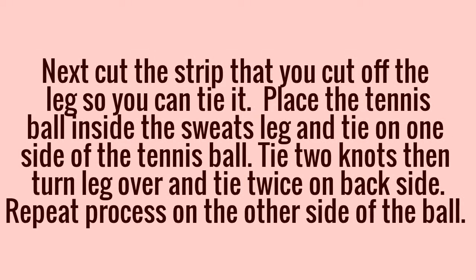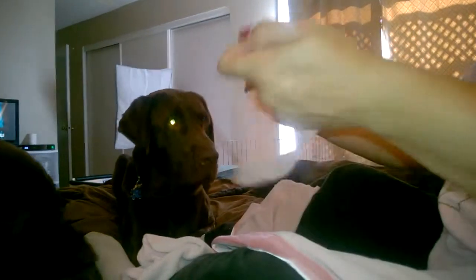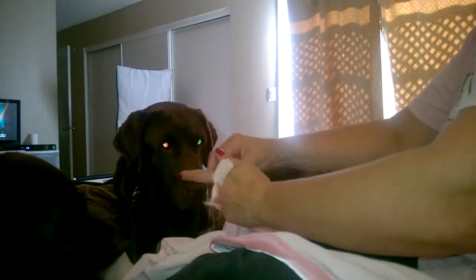Then you're going to take the tennis ball and you're going to put it inside of this, until you get to about the center. So you've got it in the center here. And then what I'm going to do is take a tie and I'm going to tie one of the ties right where the ball is.